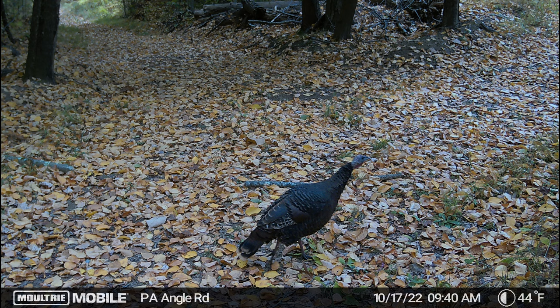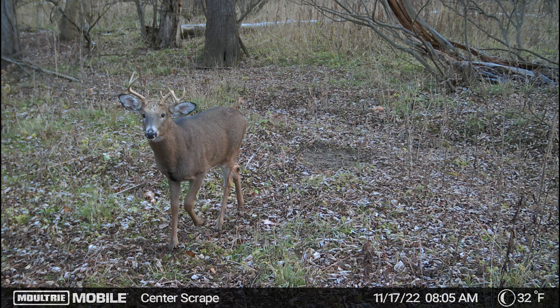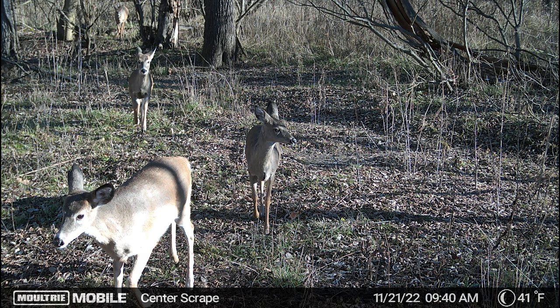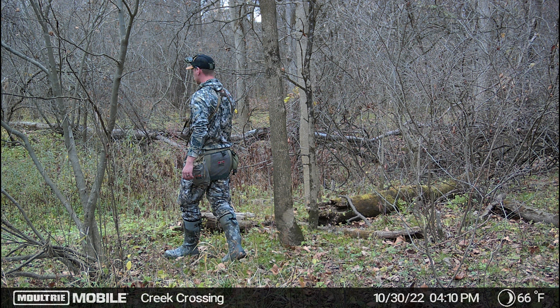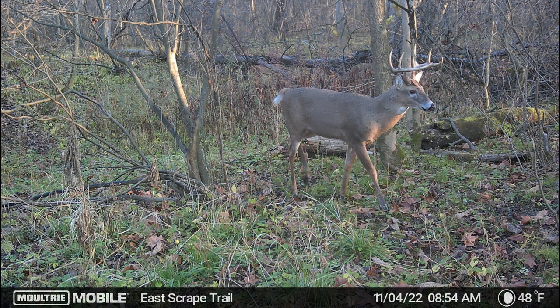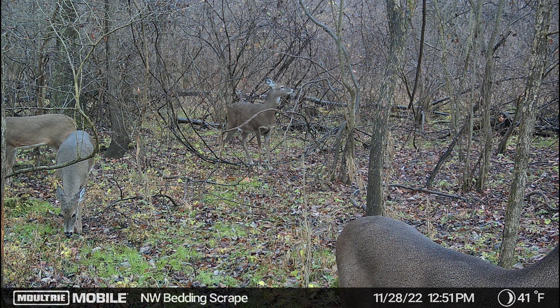Last but certainly not least, the Moultrie Edge. At the bottom of the image you can actually name your camera, and you have time, date, moon phase, and temperature. I personally felt that the pictures from the Edge matched or exceeded the other two cameras. There's a goofy buck whose antler looks unusual — possibly a velvet injury. A group of does passing through in hard lighting, but even the doe in the top left corner way in the back is still in good focus. The trigger speed, despite advertising the slowest of the three, was generally pretty good — in one shot the buck was barely in the frame and already had his picture taken. A group of does gives you a good idea of focus across a wide range of depth and distance.